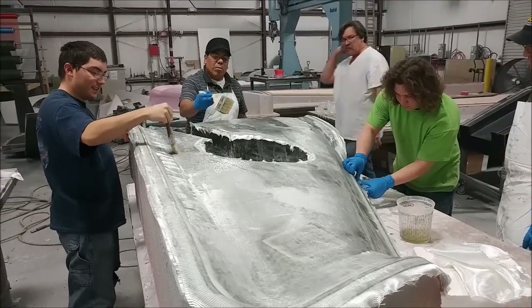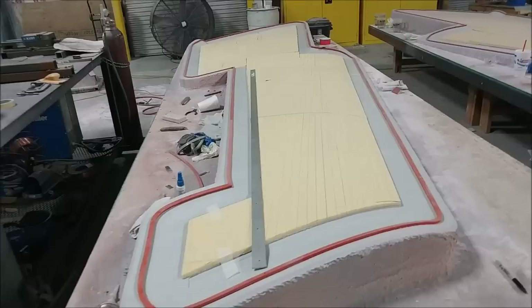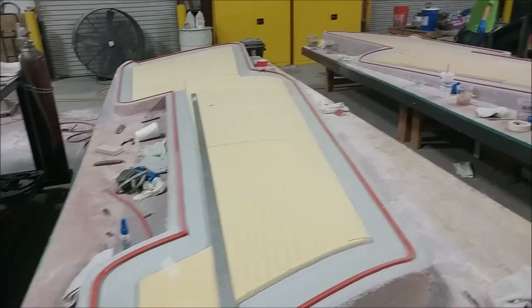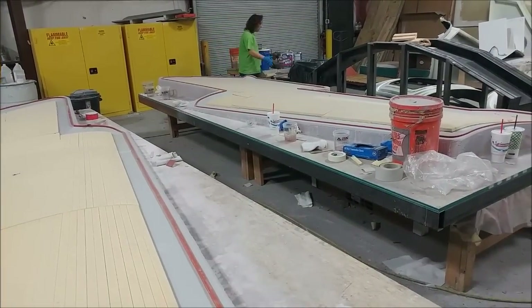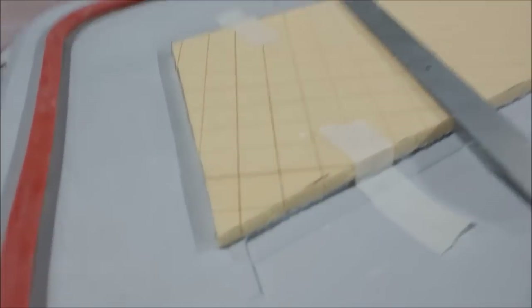We have one more straight part left to do. We now have the right side lower wing skin plug finished and ready to have the mold done and the core cut. Those molds are going to be different — they'll actually have core in them to make them more rigid. You'll see that either next week or the week after.